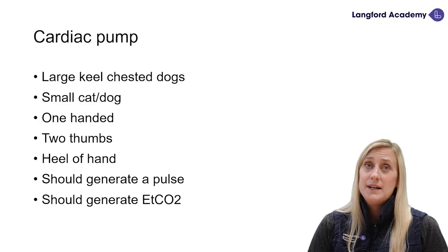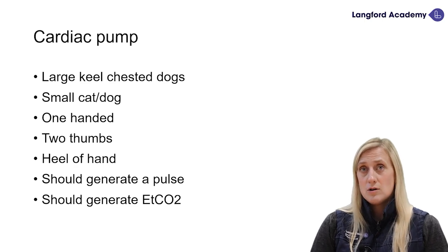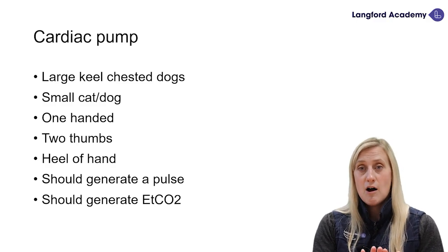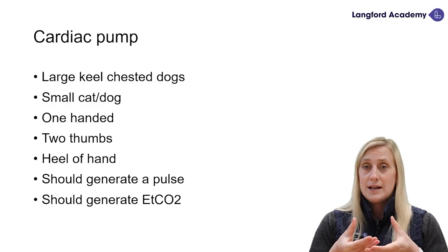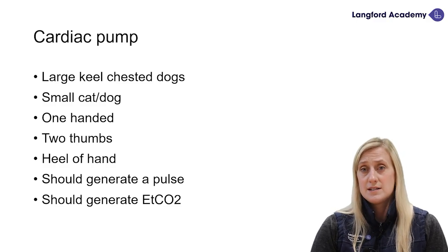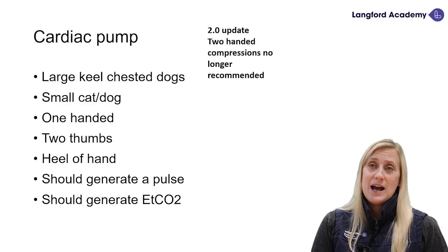The cardiac pump can be used in small cats, dogs, and also large keel-chested dogs — so we're thinking of sighthounds. We don't need to go over the widest part of the thorax; we can compress the heart better over the apex of the heart. In a large dog, you can do this with two hands. In small cats or dogs, we're not doing two hands anymore — we're using one hand, two thumbs, or the heel of the hand. We want this to generate a pulse and some CO2, indicating we are perfusing the patient's cells appropriately.